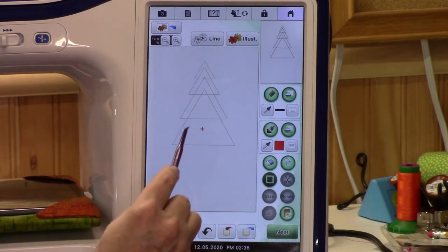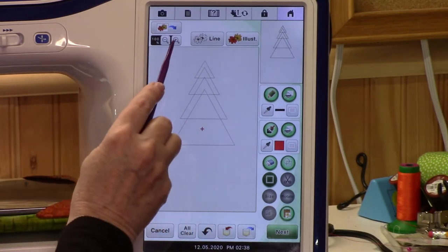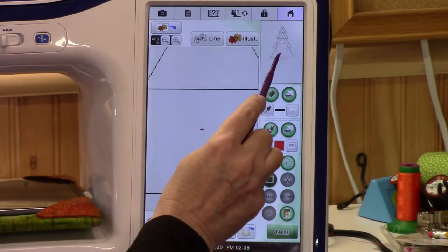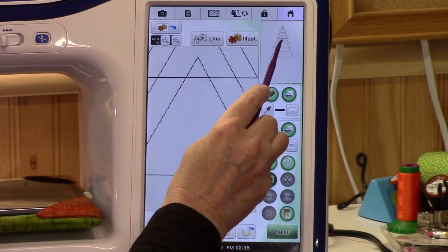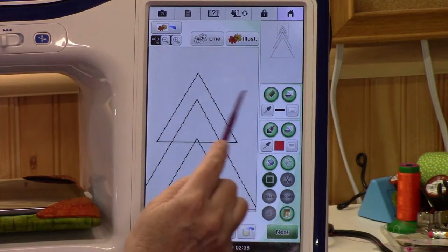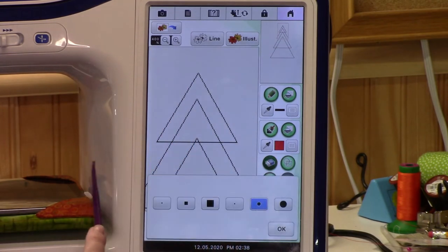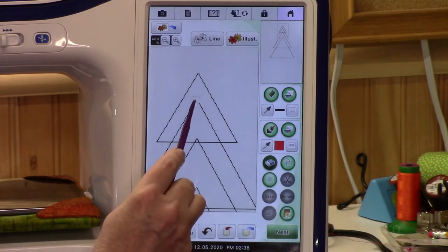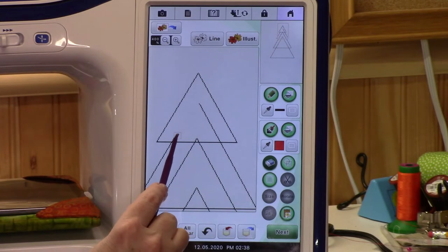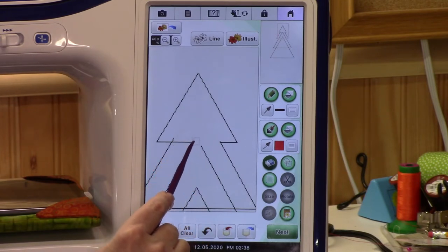Now what do you do about all these lines inside the tree? The whole inside needs to be gone. Let's make it bigger. See this red square — you can move the red rectangle so that you can see your whole design. Now let's erase inside of it. I'll use the eraser — I like the square one so I'm going to use that one. Look at that, and don't get too close to the edges.